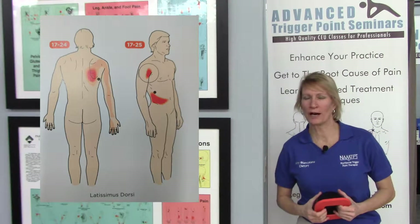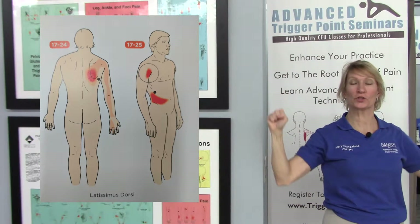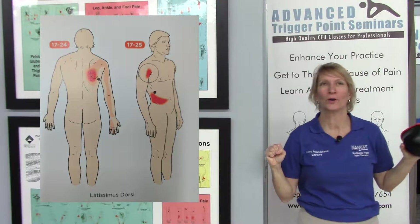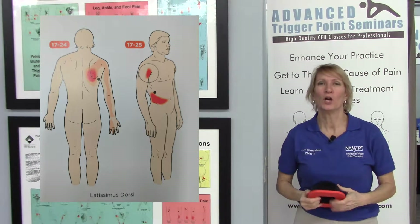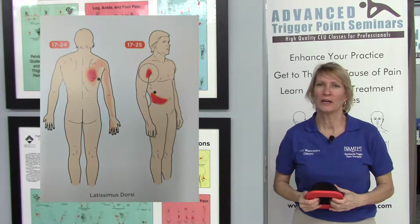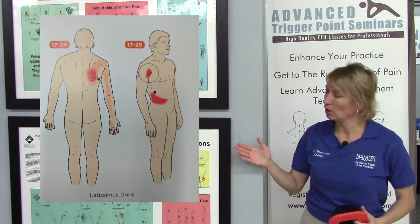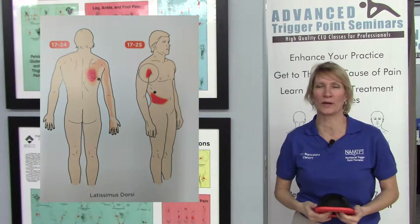We've all heard of the lat pull-down machine where you reach up and grab a bar and use your lat, or latissimus dorsi, muscles to pull down a weighted bar. The latissimus dorsi muscle, when harboring trigger points, can cause strong pain just below the shoulder blade, also to the front portion of the arm and down into the pinky side of the hand and wrist.